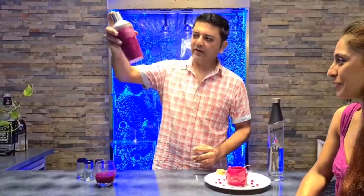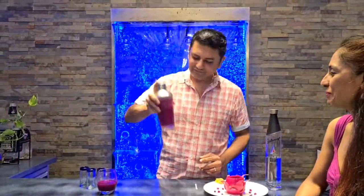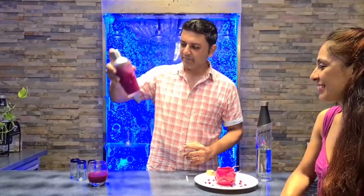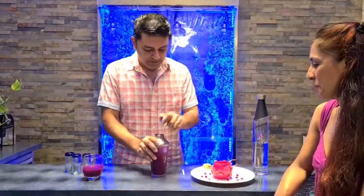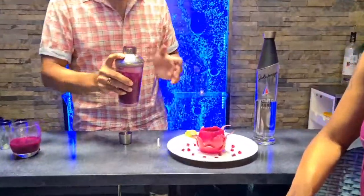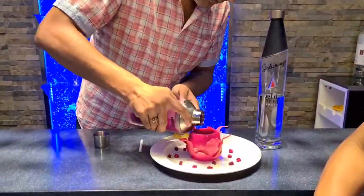Look at that color — it's gorgeous. So today for my plating, I'm actually using the dragon fruit shell itself. So I'm just going to pour my drink in there.